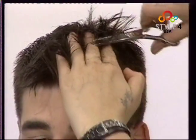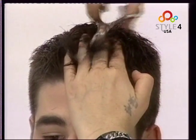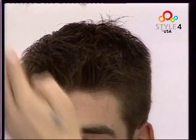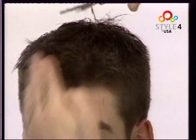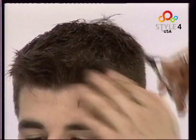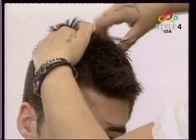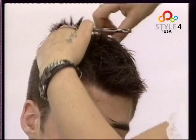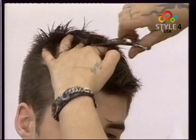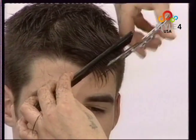With the help of our fingers we check the thickness and cut here and there with the thinning scissors. We go over the top in the same way and also add texture to the fringe.